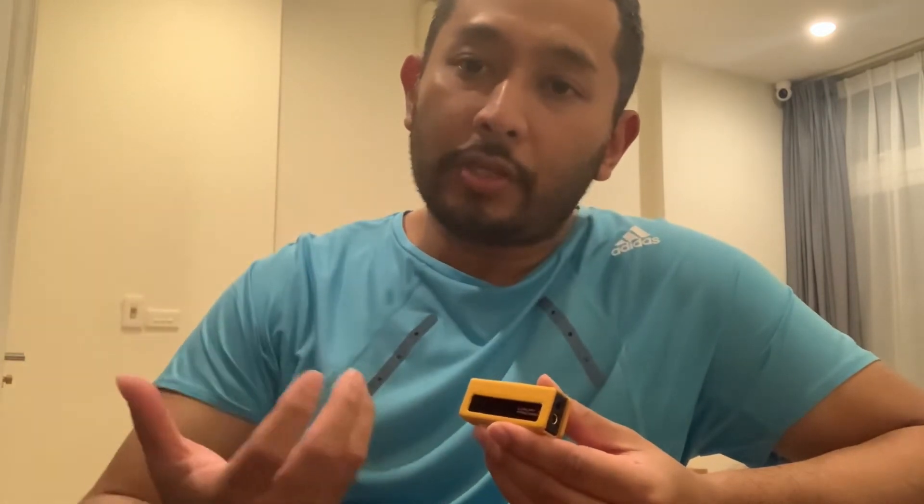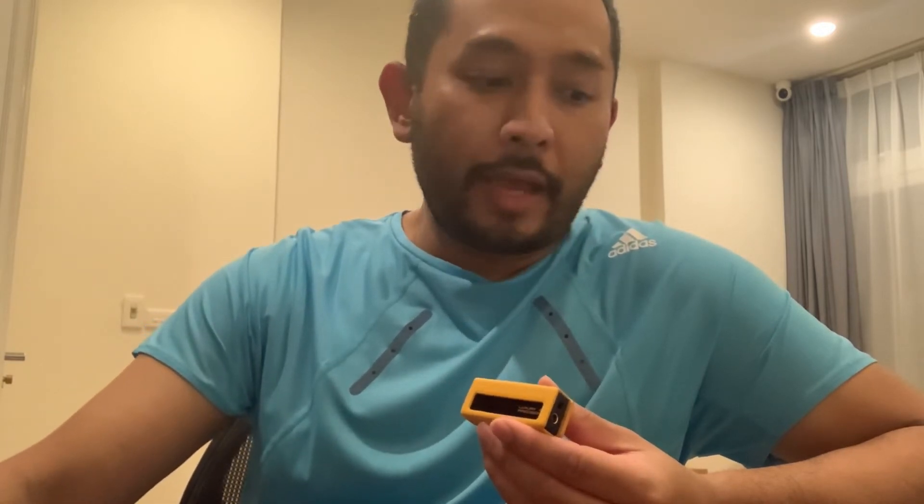After spending half a day trying out this new dongle DAC, three things I noticed immediately: the power, the soundstage, and the resolution. About the power — this thing is a beast. It's really small, like the size of your palm, but when you connect it to your smartphone and then to your IEMs, it really gives you the power needed to bring out the full sensation of the music.